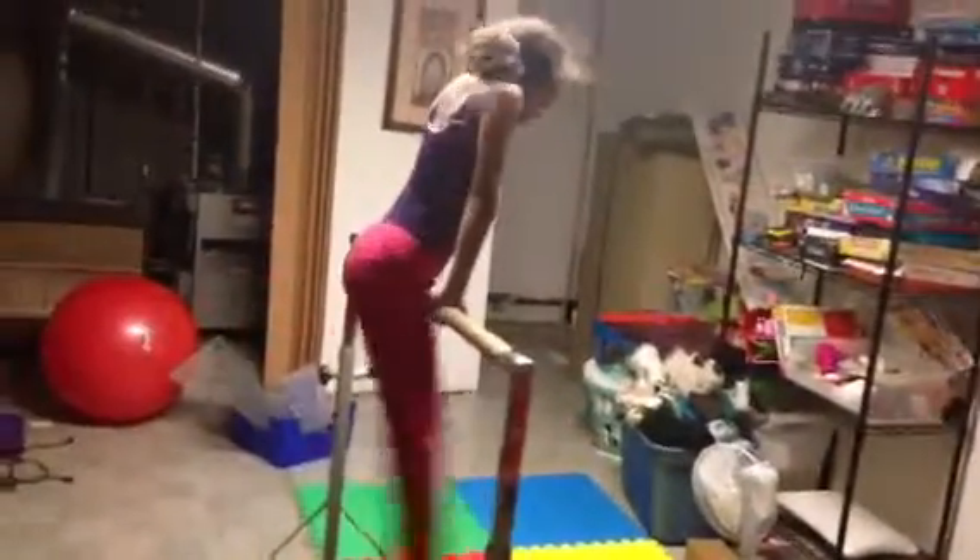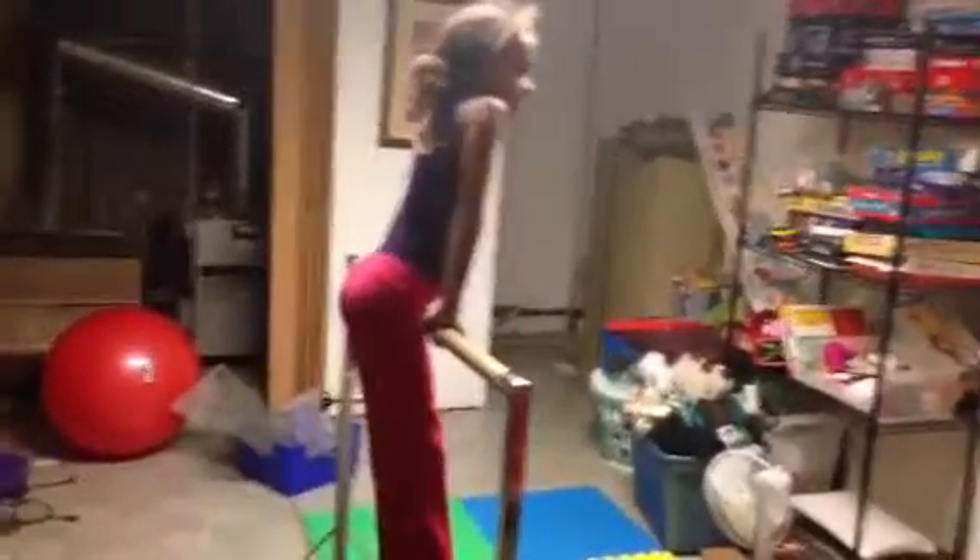Keep your toes pointed. Keep your feet together. There you go. Not bad. Two more good ones. Two more casts.